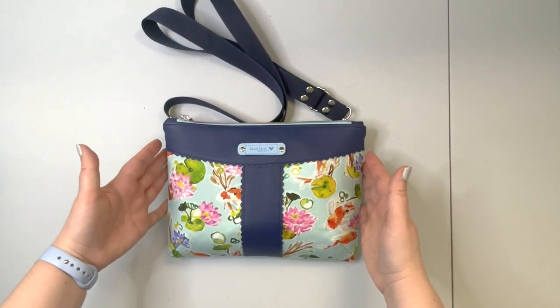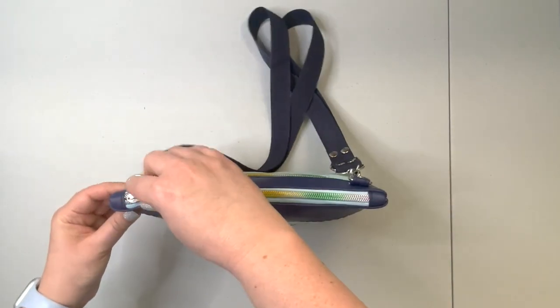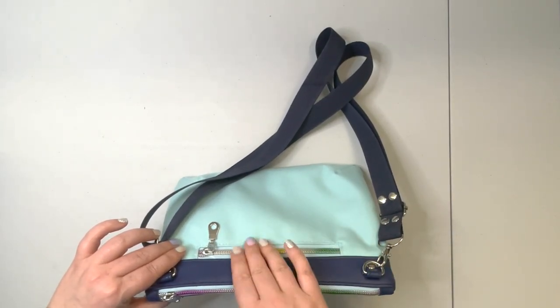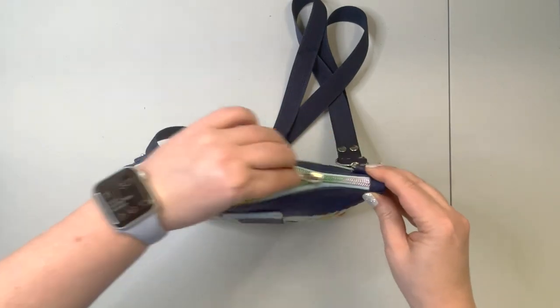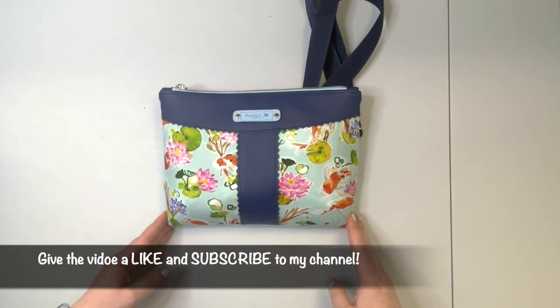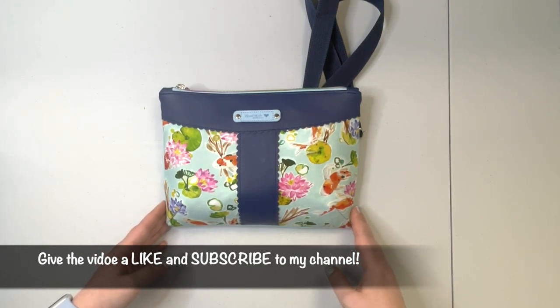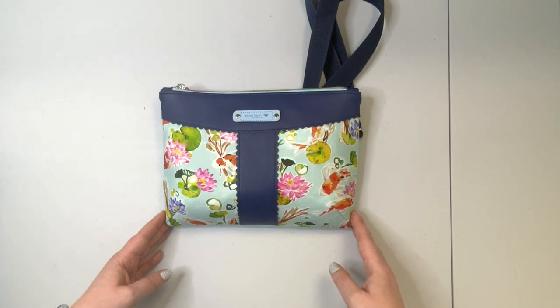Your strap is ready to use. Attach it onto the D-rings and your purse is ready to use. Our project is now completed — we created the Sakura crossbody purse. It has a vinyl accent panel on the front, a handy zipper pocket on the back that fits a cell phone, plenty of room inside for your essentials, and two slip pockets. I hope you enjoyed this tutorial. If you did, please give the video a like and subscribe to my channel. If you would like to create your own Sakura crossbody purse, you can purchase the pattern from my Etsy store — the link is in the description box below. Also join my Facebook group for new pattern releases, discount codes, and promotions. The link is in the description box below. Till the next time!